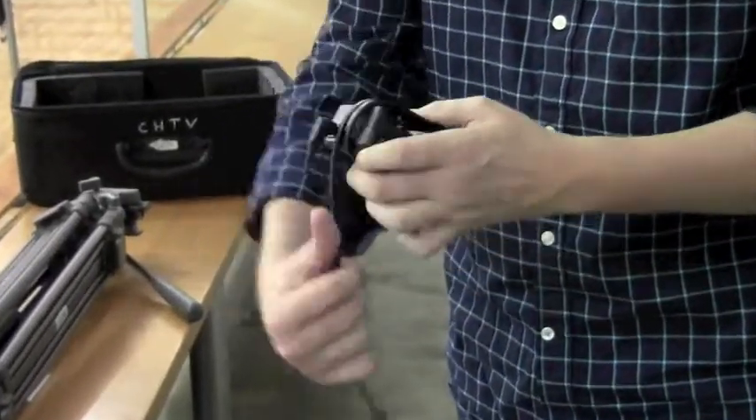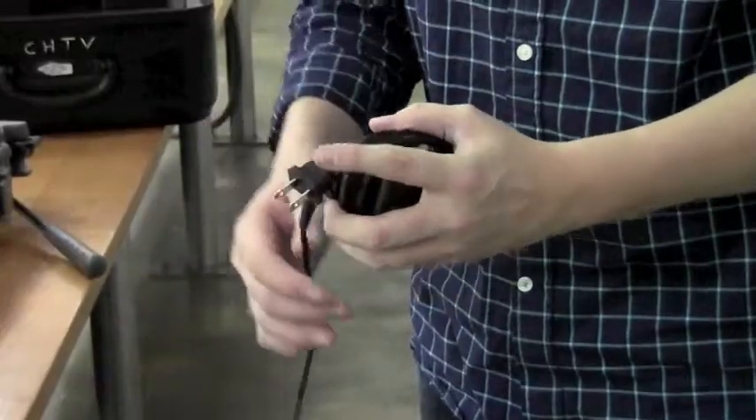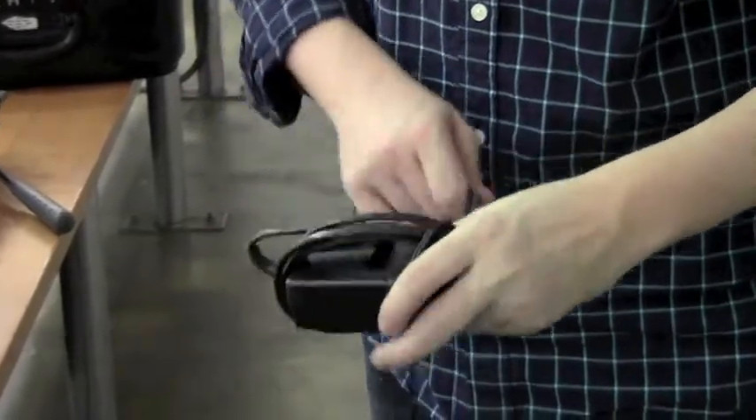The next cord to wrap is the camera charger. Take the thick cord and wrap it vertically. Once you've reached the plug, rotate the box horizontally and wrap the thin cord.